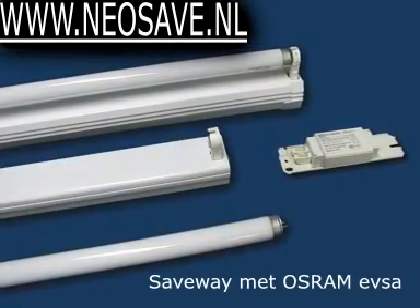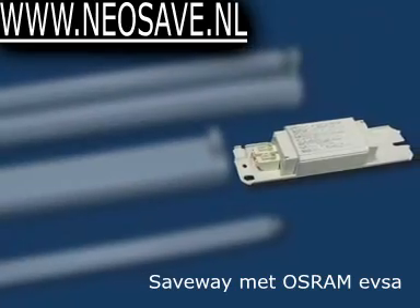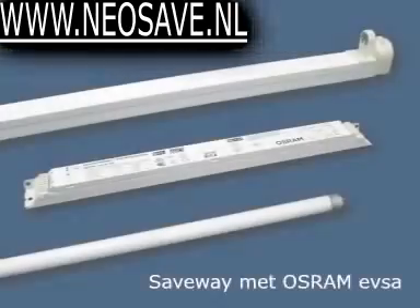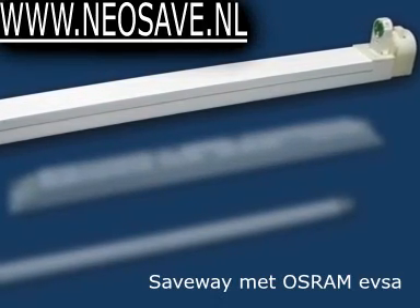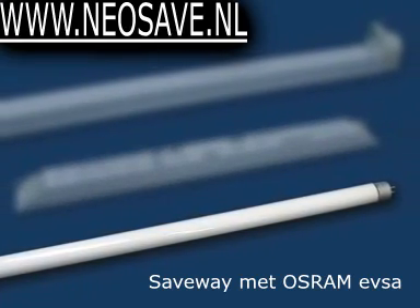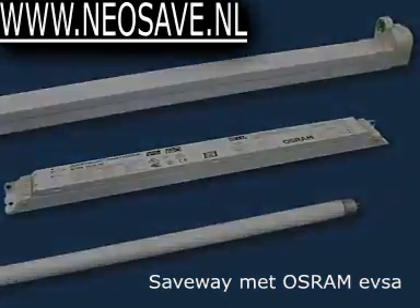In order to achieve energy savings for existing installations of luminaires with electromagnetic ballasts and T8 lamps, a unique internationally patented converter converts the luminaires into electronic ones, enabling the use of T5 lamps which are of higher efficiency in terms of lumen per watt.